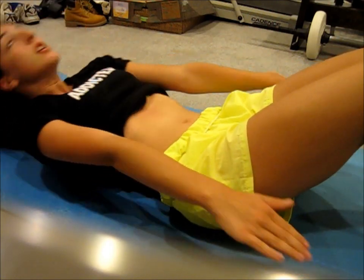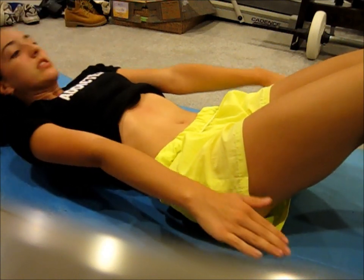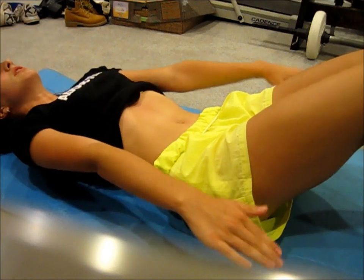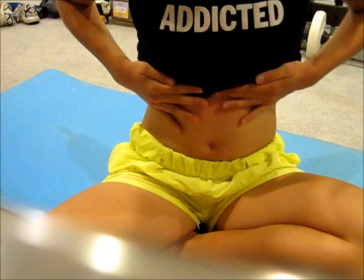You can go ahead and do this about 15 to 20 times. And don't forget to breathe. I'm already hot and I'm all sunburned too.